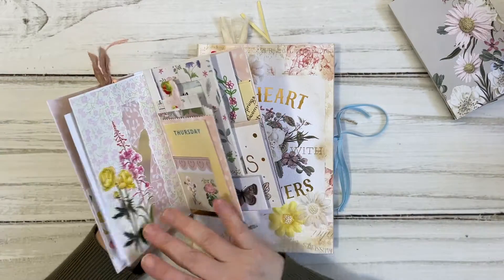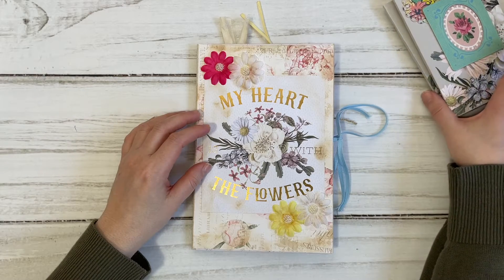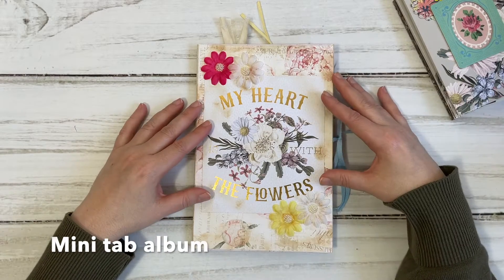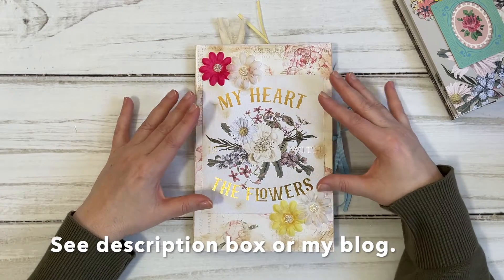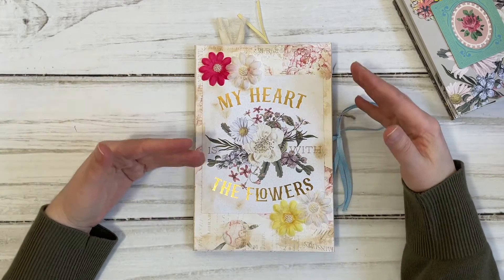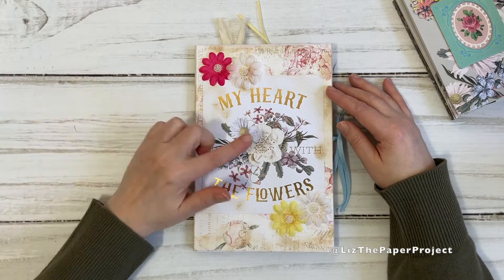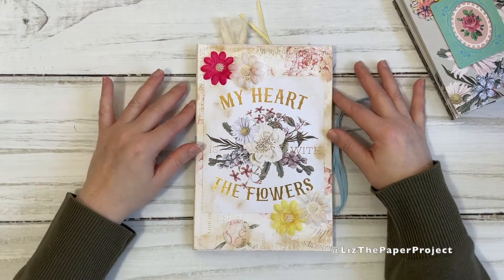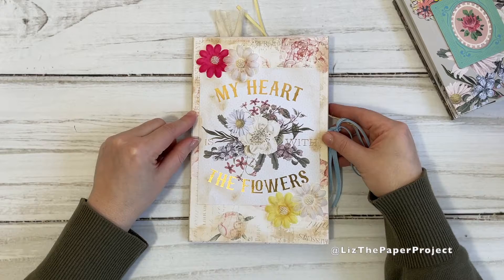We made a similar little mini album with all the different little pages that we added to it. I wanted to do something that was a little bit larger — the nine by six size — and I am super happy with how this has turned out. So let's get into it.